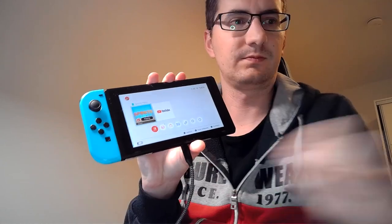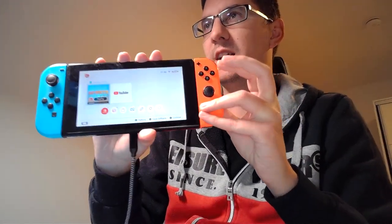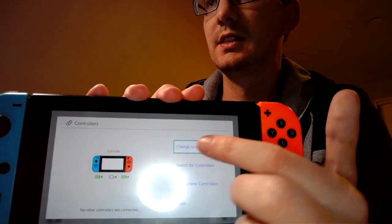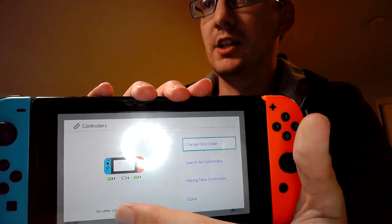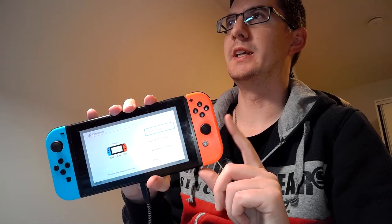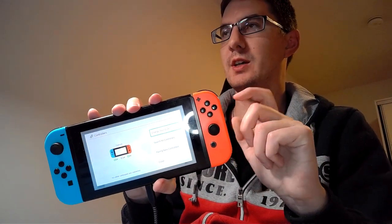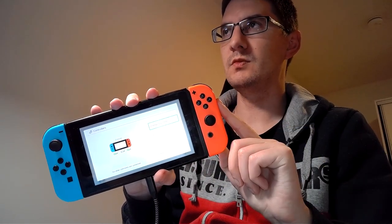I already checked this before and it's definitely not running. Another trick to check if the fan is shorted is to connect up your Joy-Cons to the switch and go into the controller settings. In this case you can see that both Joy-Cons are charging. In a lot of cases when the fan itself is shorted out, the Joy-Cons will not charge because they are connected to the exact same 5-volt rail. So if the fan is shorted, it will pull down this 5-volt rail and the Joy-Cons will not charge. As you can see, in this case the Joy-Cons are charging.